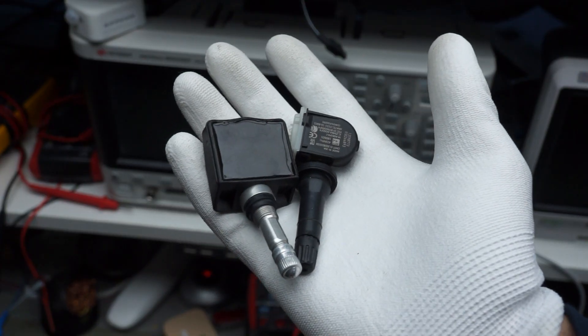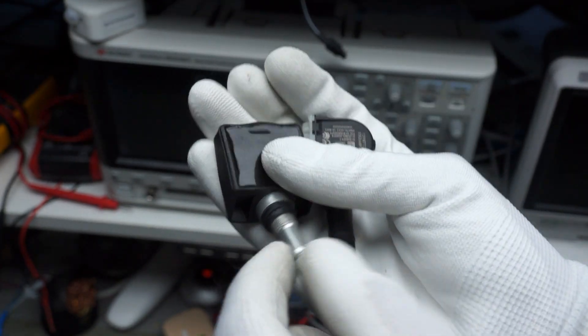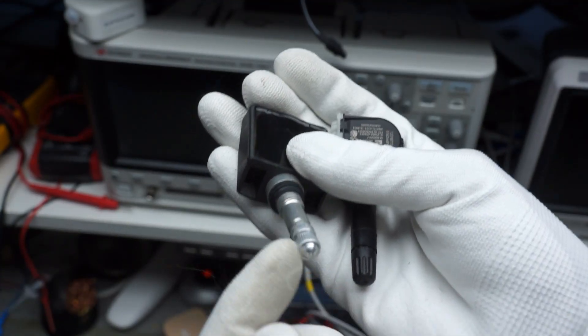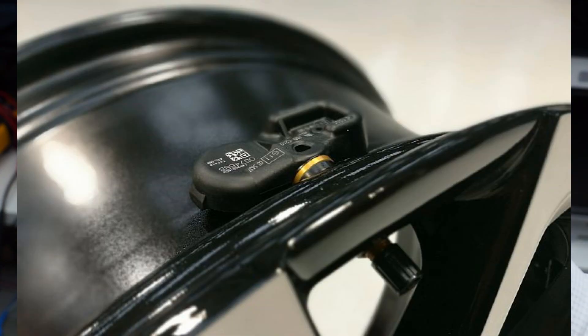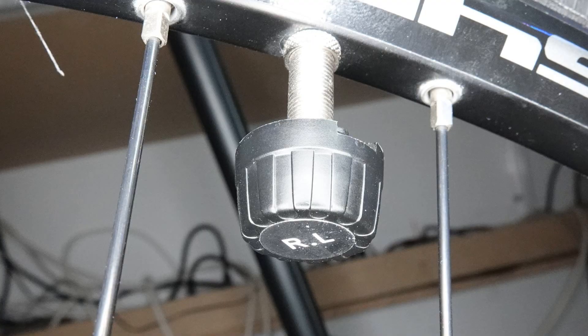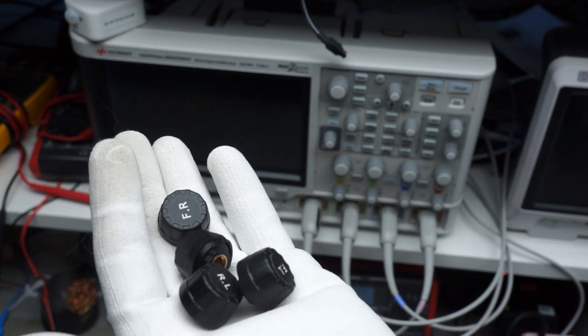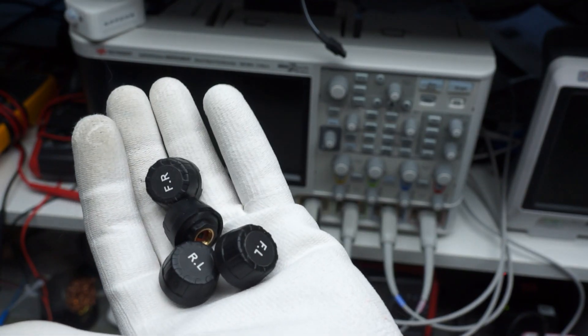The internal sensors are the standard for new cars. They come attached to a valve and are mounted inside the tires. The external sensors can be installed on all car valves, also on your bicycle or on your bike. Because the sensors turn with the wheels, they cannot be electrically connected.